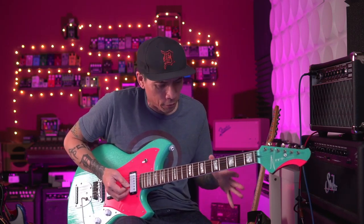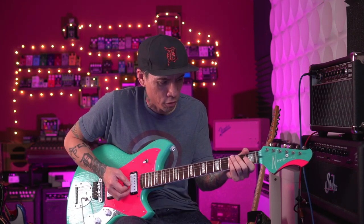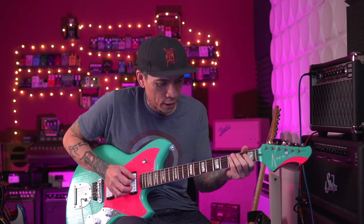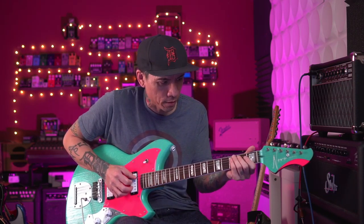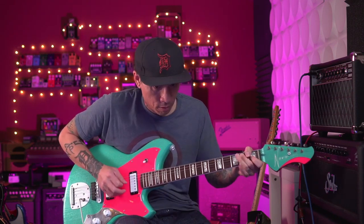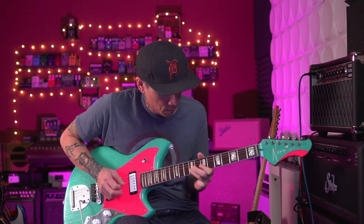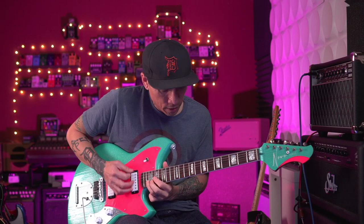Now this can only work in three octaves depending on what key you're in, because you run out of room. Like C would be the lowest you could do — I guess you could do it in B too, using the open string.